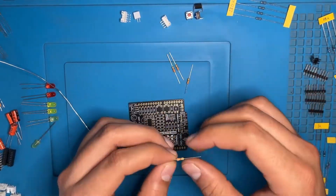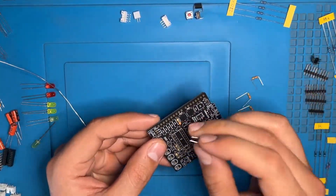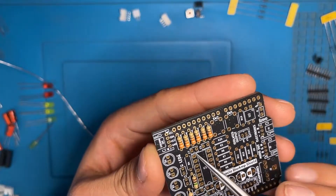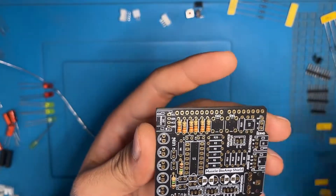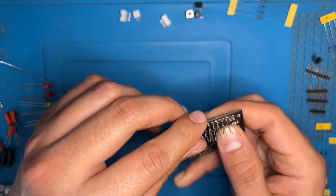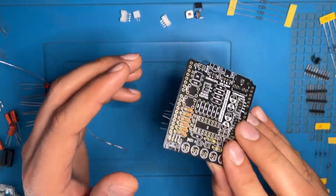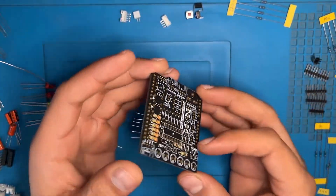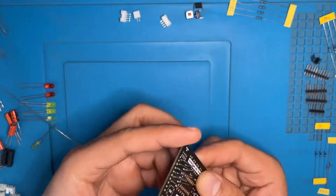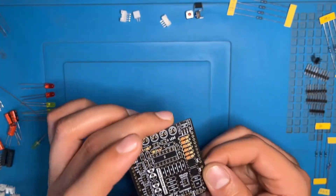After this we will put the resistors in the locations. Just to make it look nice, you can align them with the same color banding. Place a finger upon them and turn the PCB upside down, pull the pins apart — as you can see they are not able to fall off. Now carefully solder your components, take the clipper and cut the extra pins. This is how it will look after cutting.